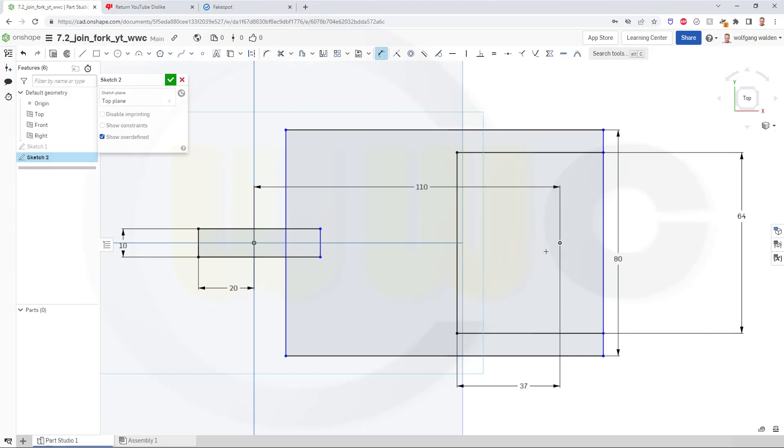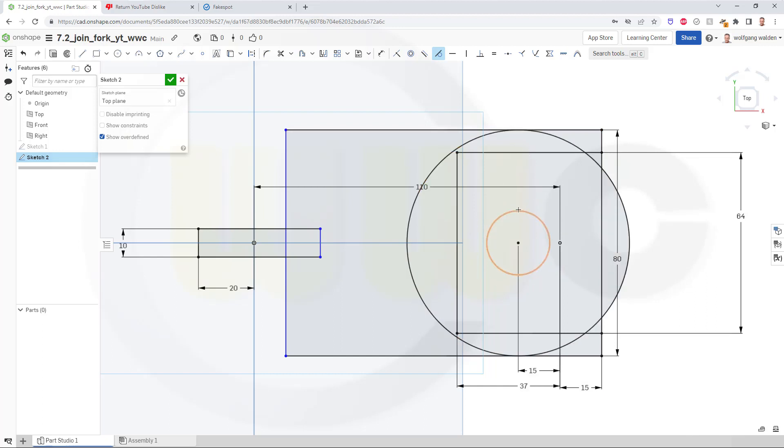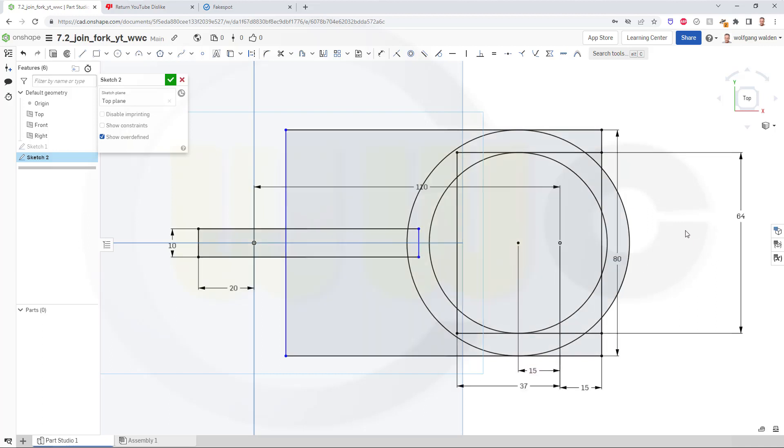That distance here should be 15. Then I need two circles — let's snap here, one and another one like that. The distance between these circles and the point here should be 15. Now let's go for tangency: this circle and that line here, and this circle and that line. Let's drag this up here and I should be able to trim this. Looks okay.